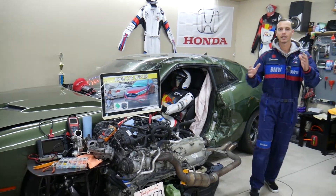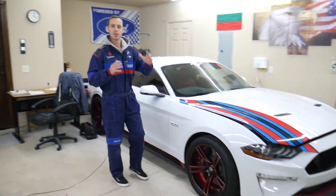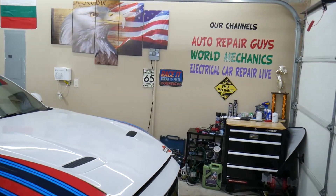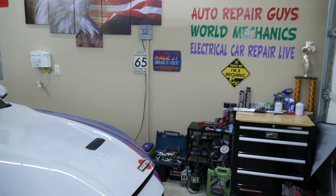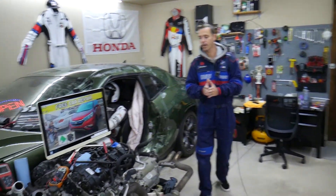Here at the garage, we're constantly working on and fixing things on our main YouTube channels. We have over 1.2 million subscribers and videos that have helped more than 350 million people. Subscribe and check it out — we have videos that can save you thousands of dollars in repairs.